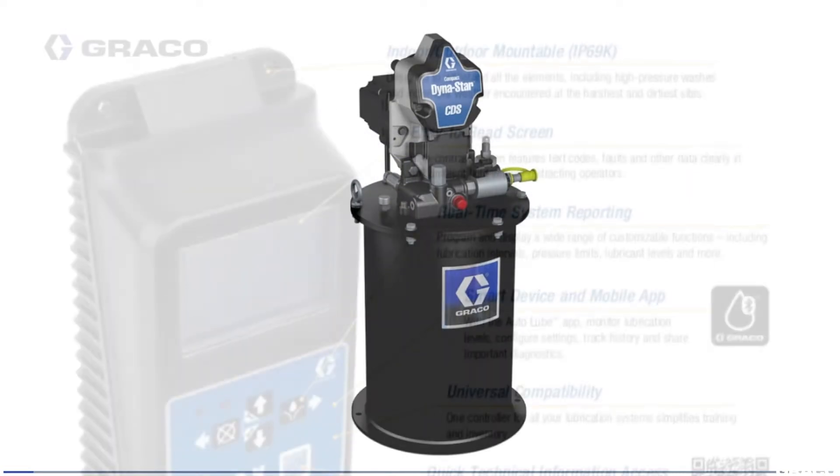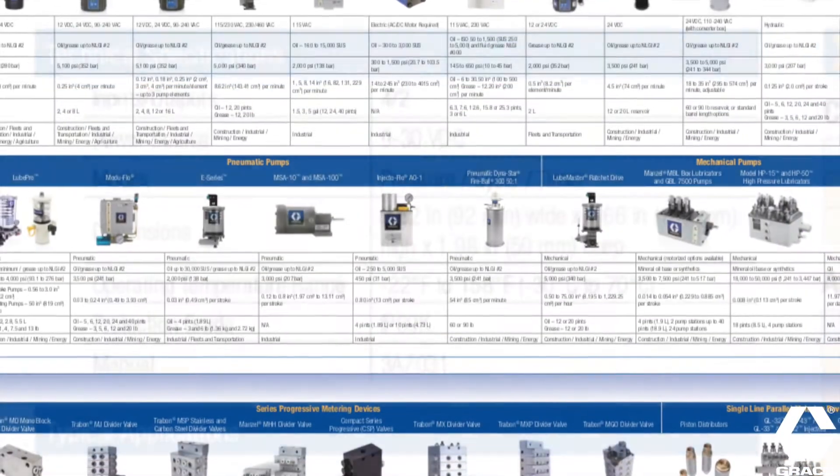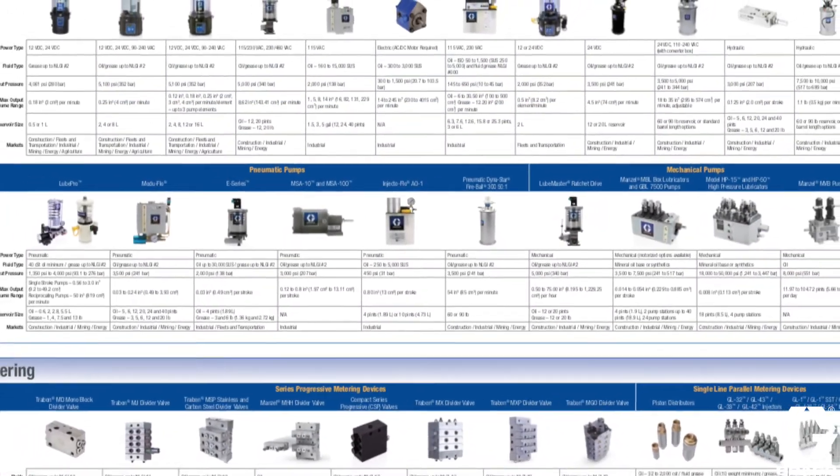In fact, as long as you have a 9 to 30 volt DC power supply, the controller is backwards compatible to almost all of Graco's legacy pumps and meters.